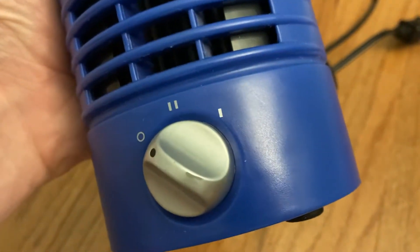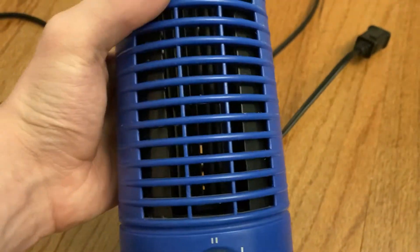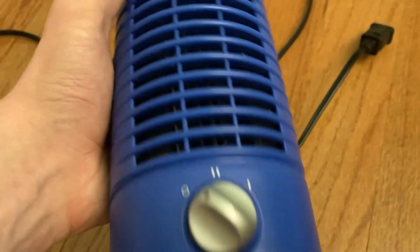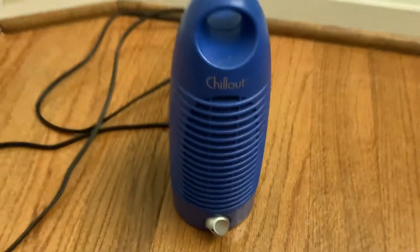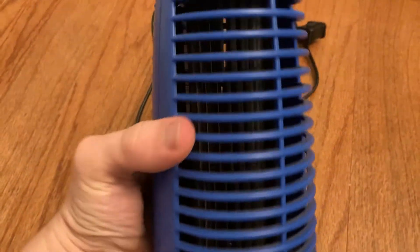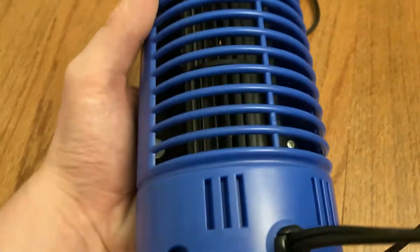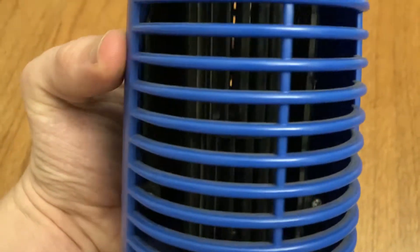This one's got two speeds — you can see the knob is wearing down a little bit. It's a perfect bedtime fan, and also perfect for travel; you can toss it in a suitcase and put it on a nightstand. It's easy to clean — you can just blow it out or brush it out. It's got a little centrifugal fan inside.